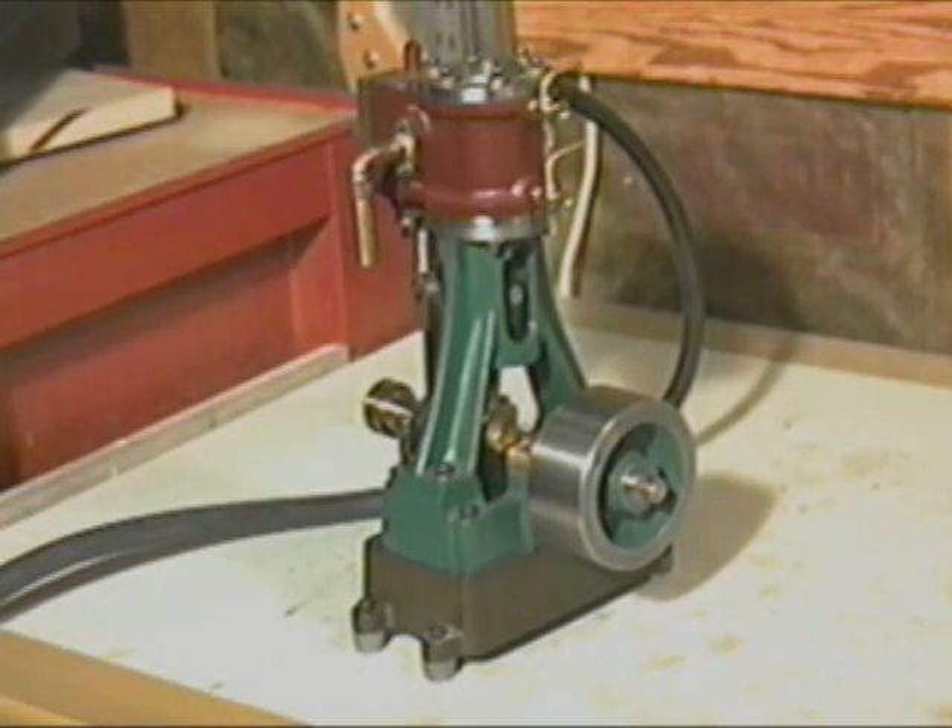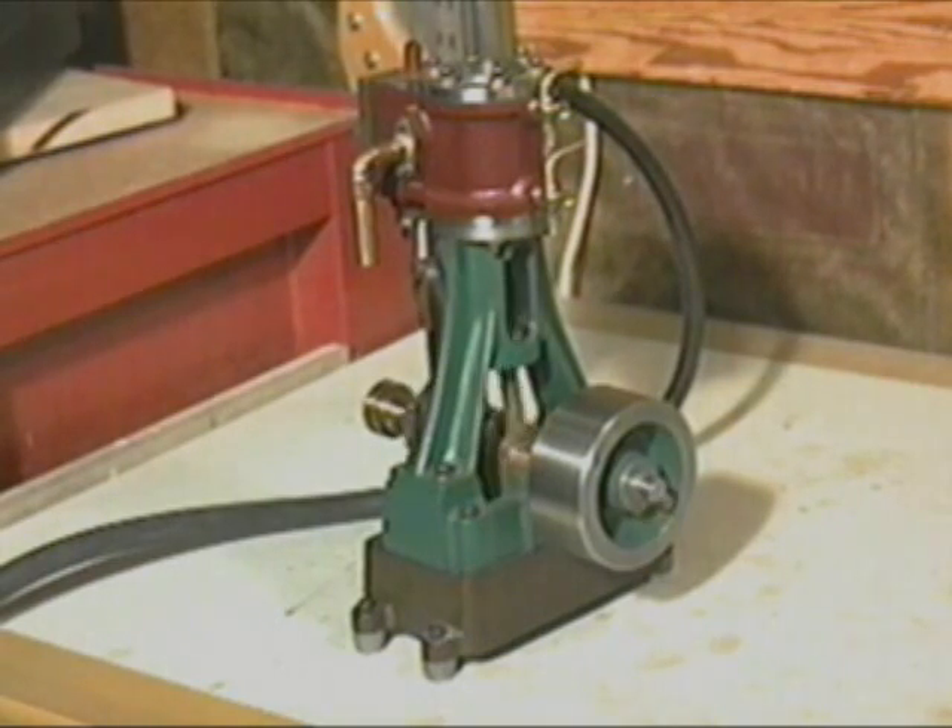The steam engine is fun to watch and has a pleasant sound. Here we'll run it on compressed air. We'll give it a little pressure and it will start. It can run slowly, but it can also run faster.